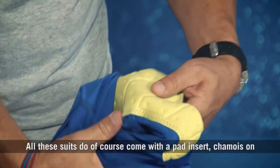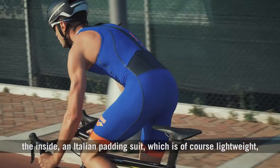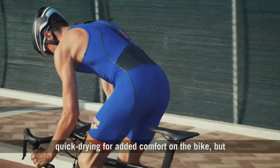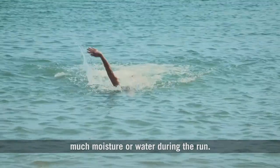All these suits come with a pad insert — a chamois on the inside — an Italian pad insert, which is lightweight and quick-drying for added comfort on the bike, but at the same time small enough not to collect too much moisture or water during the run.